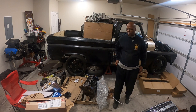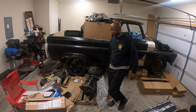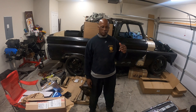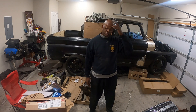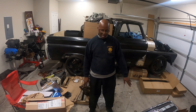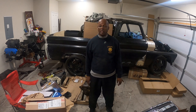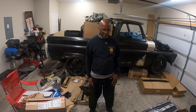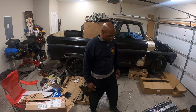Hey guys, what's going on? Welcome back to my channel. Today we're going to do a little bit of unboxing. I'll show you a couple of things that we're going to be doing on the Season 6 in the 2009. I already opened up these boxes so I know exactly what's in there, because I kind of forgot what's in there — I had these boxes for a while. So, without further ado, let's get to it.